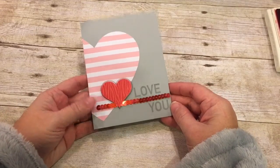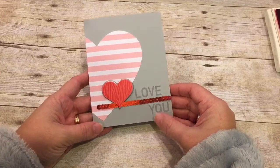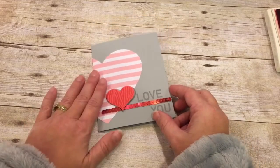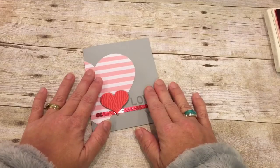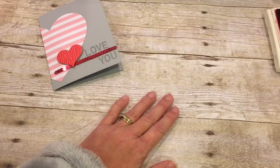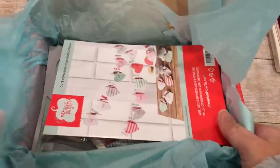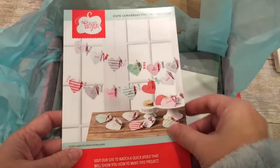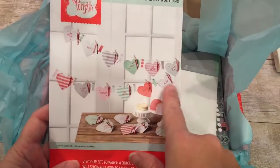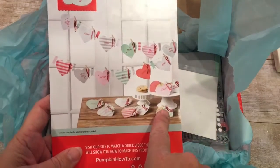It's this adorable little Valentine's card, and what I love about it is that it came from a Paper Pumpkin kit. And if you're not familiar with Paper Pumpkin, that's our subscription service. Each month you get a new box that comes to your door, and there's different projects in each. This month was a really cool thing because you could either make a neat little garland out of it or some treat bags.